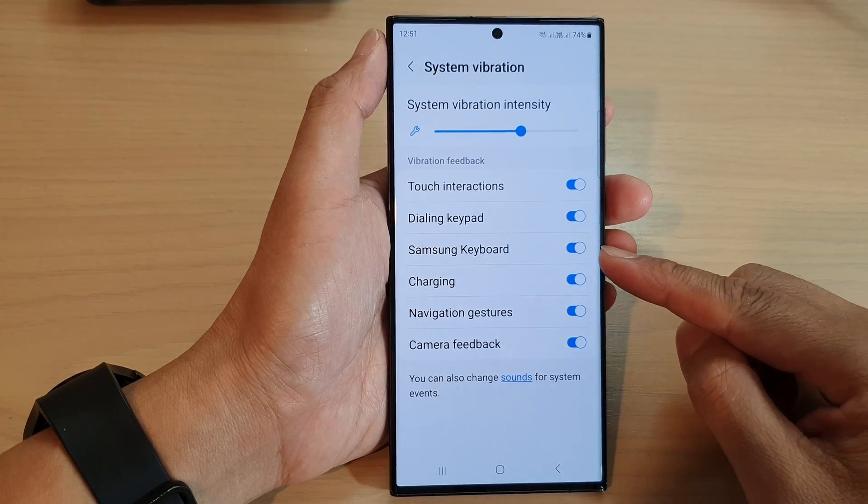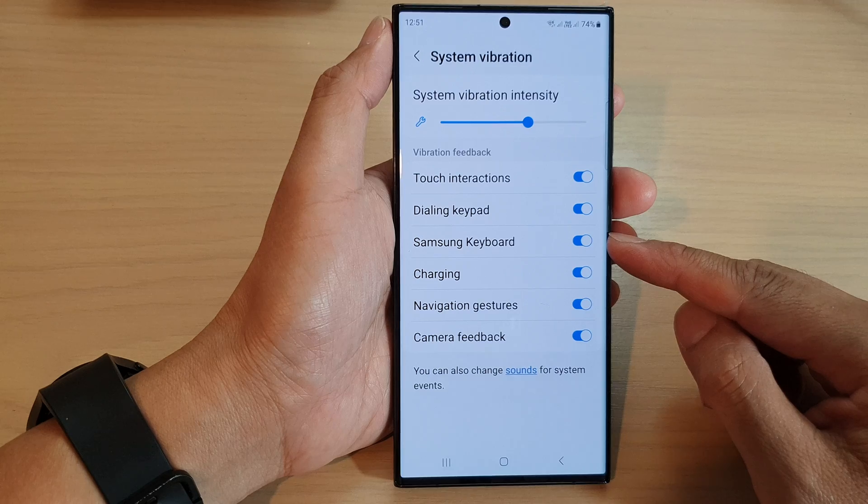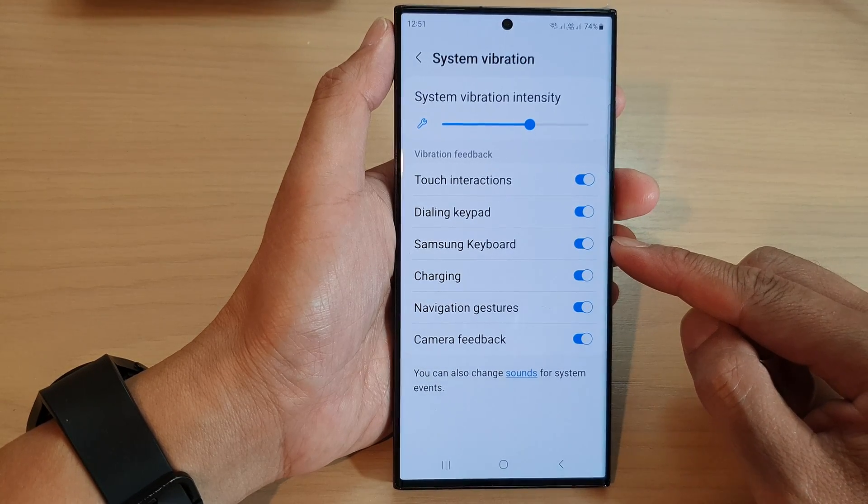Hey guys, in this video we're going to take a look at how you can turn on or turn off Samsung keyboard vibration feedback on the Samsung Galaxy S23 series.